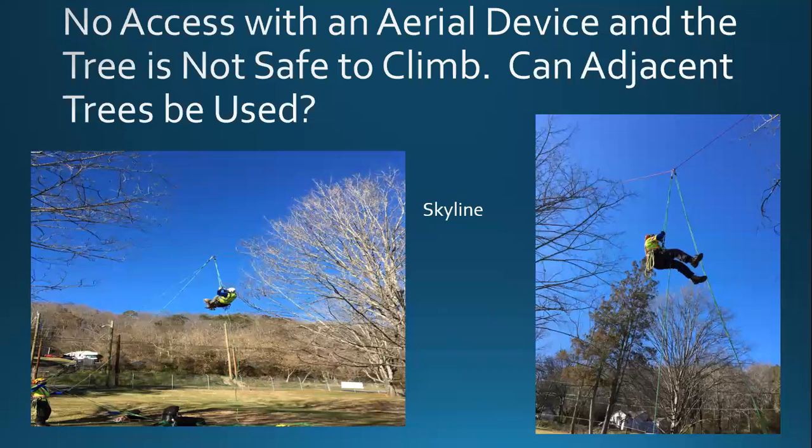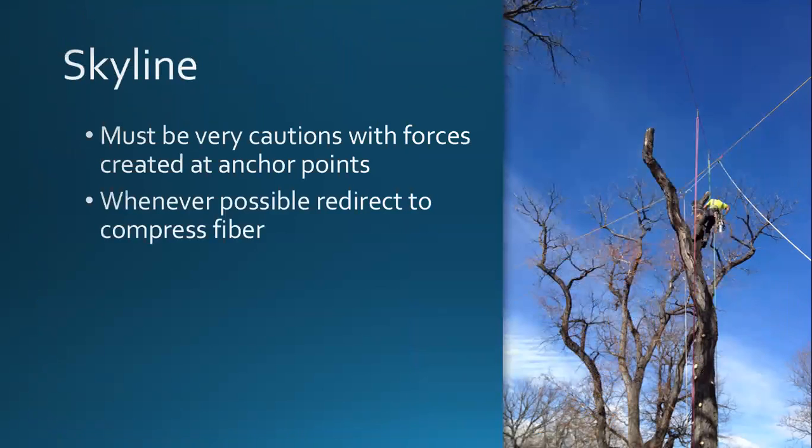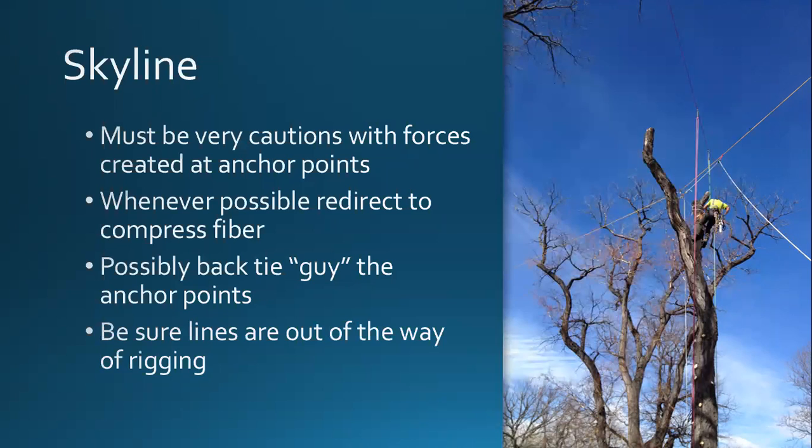If you're not comfortable climbing and there are trees around, think about using a skyline — tie into a single adjacent tree or set a skyline between trees. You have to be careful of the forces applied to those anchor trees. It takes training and some different equipment. Think again about the forces, redirect trees to compress fiber rather than bend it, and tie back trees like a guy wire to support the anchor point. Watch your rigging lines — as you can see in the photo, it's fairly busy with a lot of ropes, so keep lines clear.